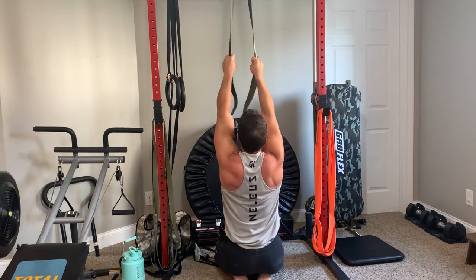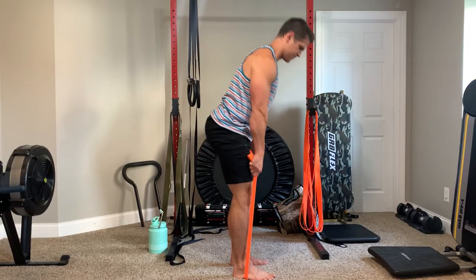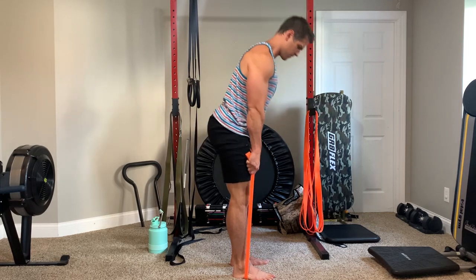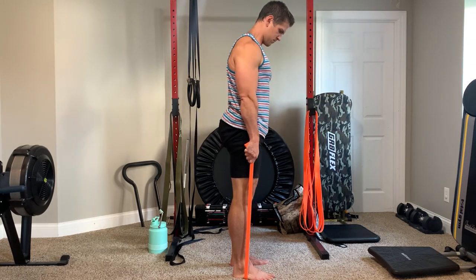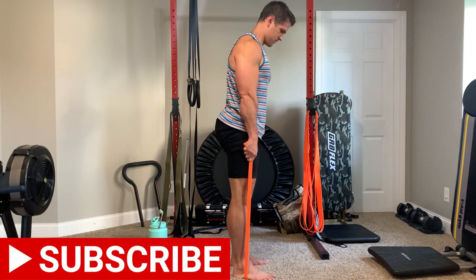I'll also give some general feedback on both band quality. I've had the orange bands for close to six months, and the elite camo ones for only about one to two months. It's a short video, but as always, if you like this content please like and subscribe.